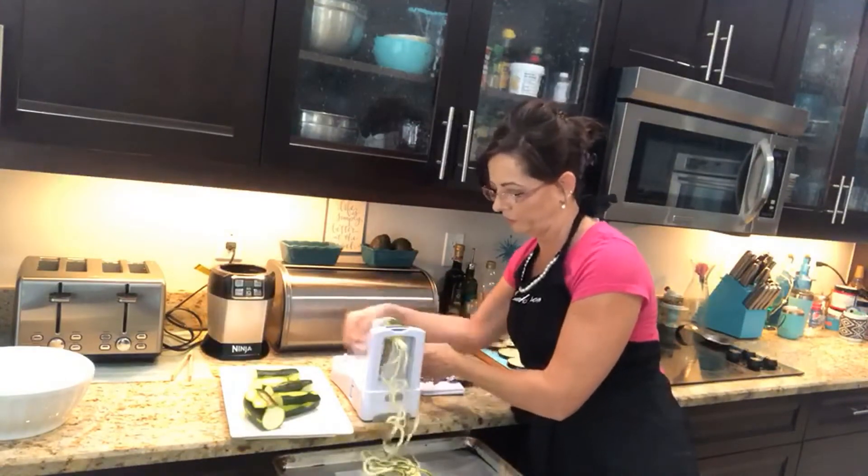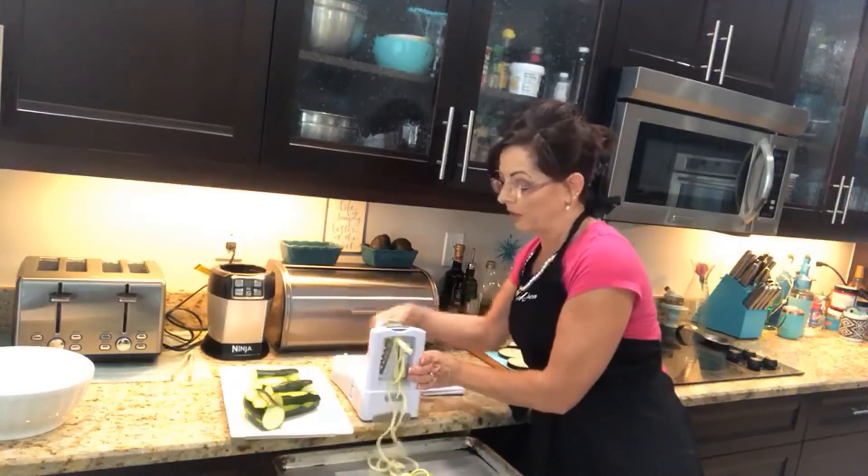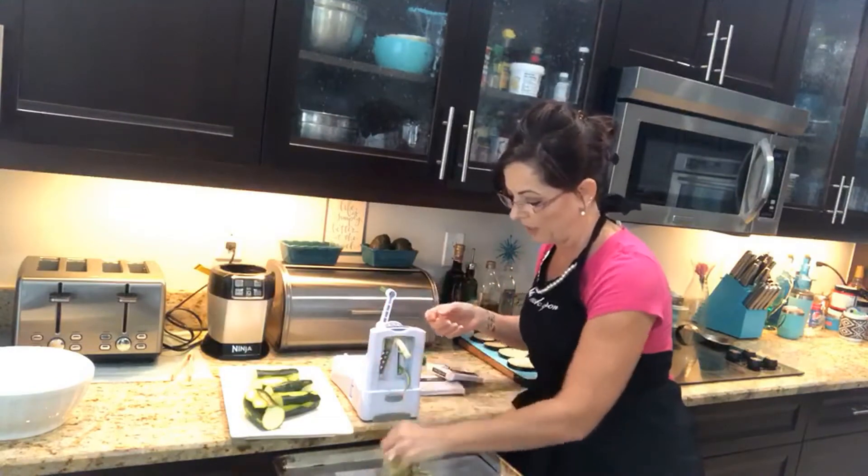These are great to have and you only have to do this once a week. This is probably going to fill up a whole gallon-size bag, and then I just take out what I need as I need it.